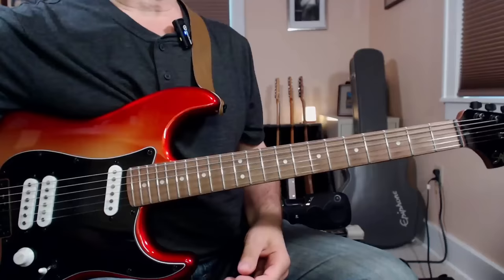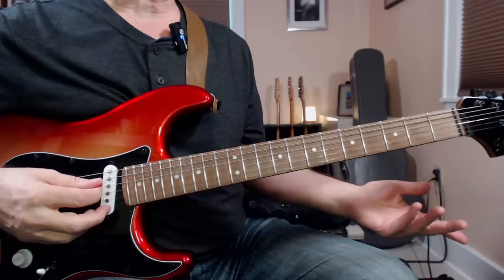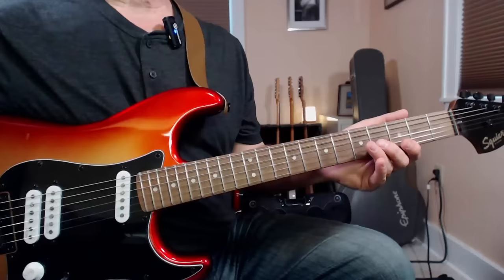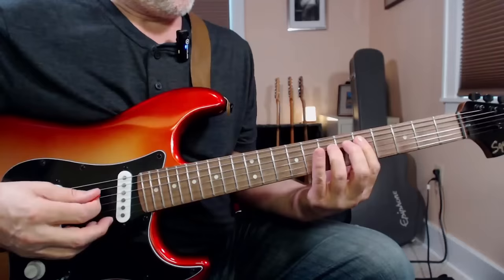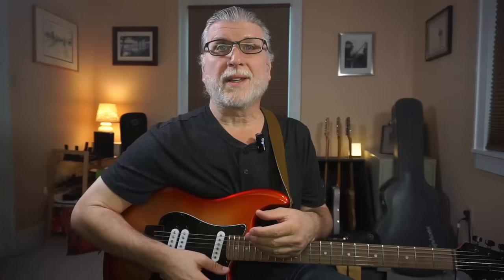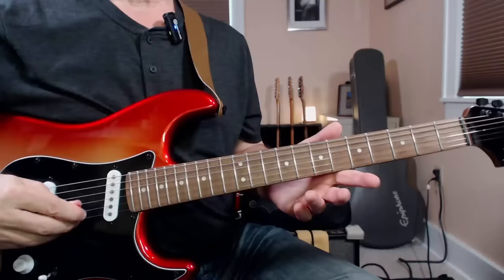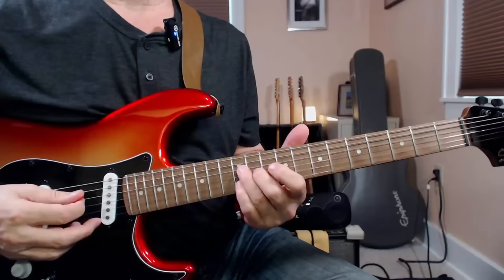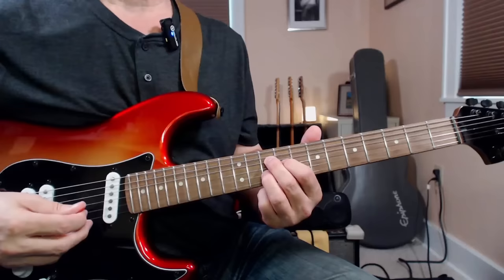That was fun and easy, because I actually knew all those shapes already. But it wasn't really enough for a breakthrough. Then I did something I thought was pretty ordinary — I'd done it dozens of times before, and yet the heavens were about to open up. I decided to learn the harmonized major scale starting from each of those shapes. Starting from this G shape, we get...